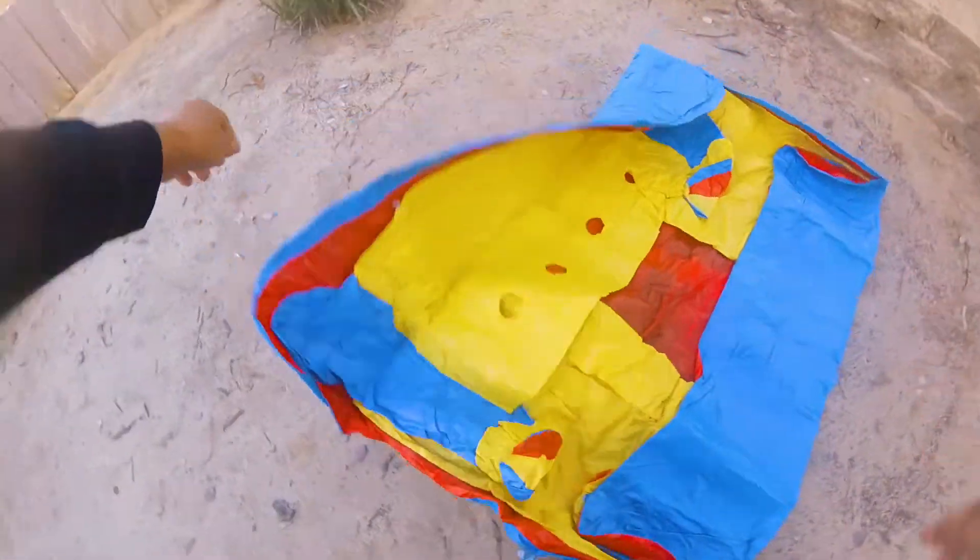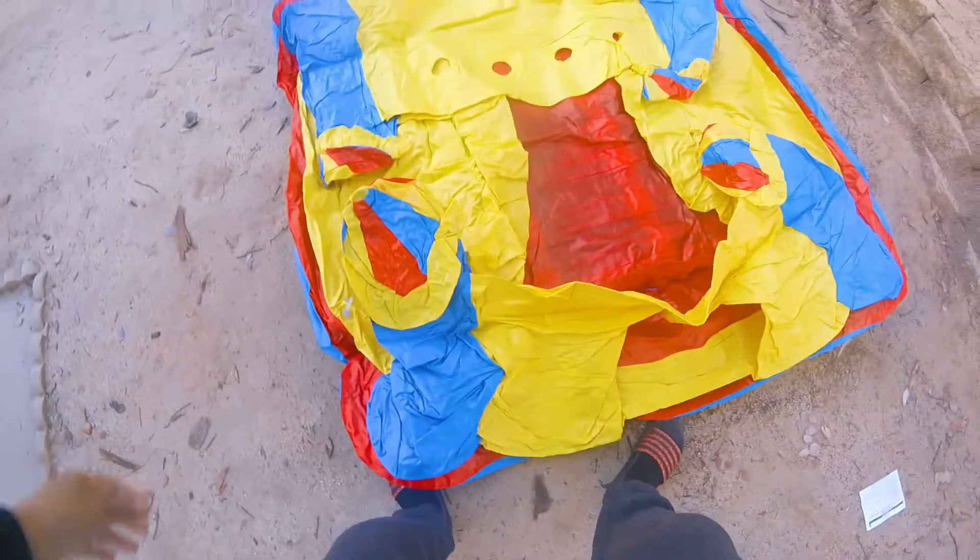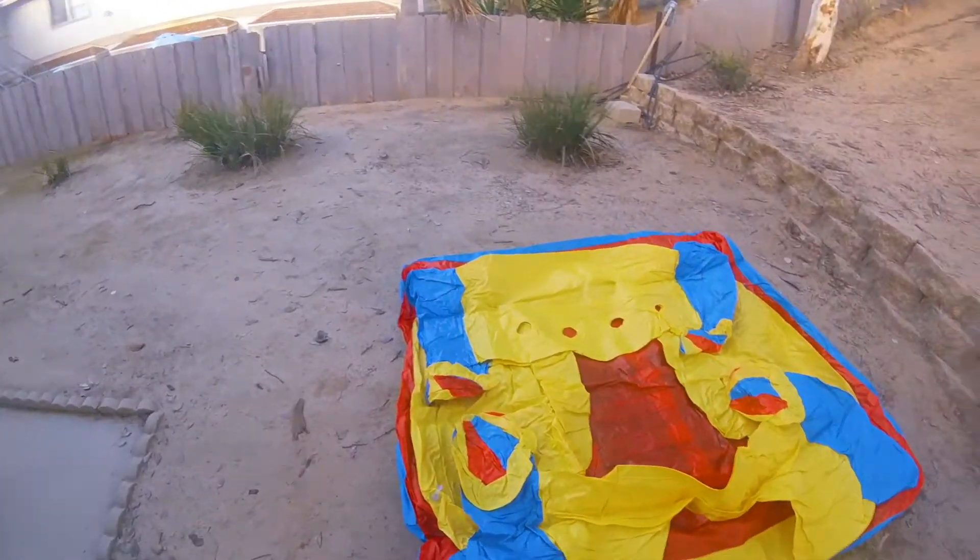I'll lay it down flat and spread it out so it'll be easy when we put air in it. Now for the bad news — this thing didn't come with an inflation device.